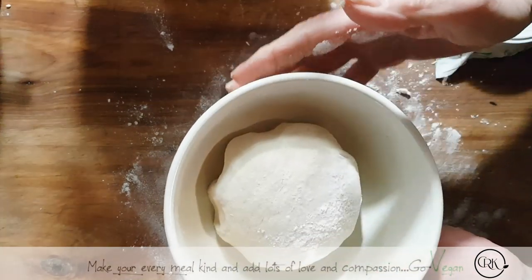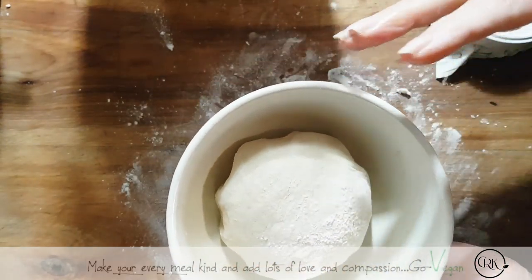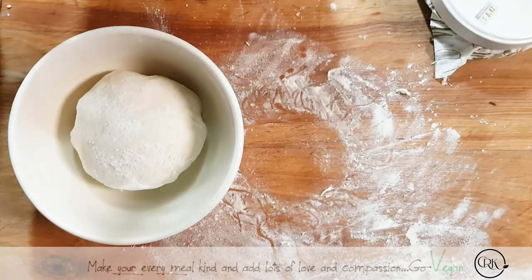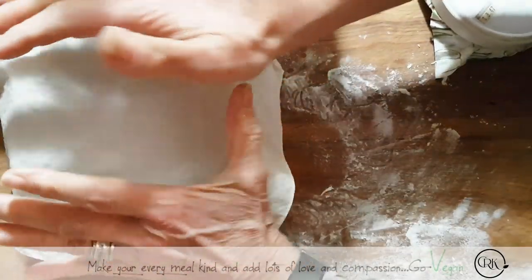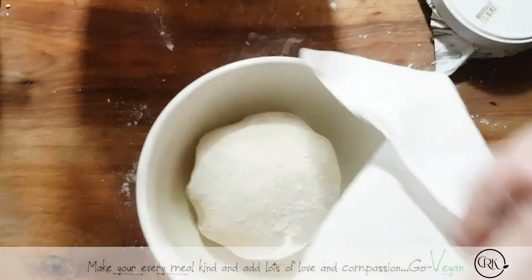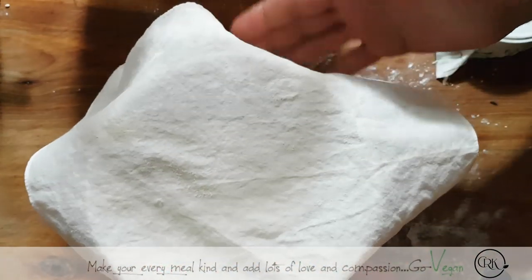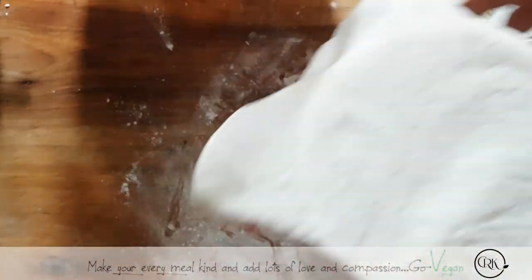I'm going to cover it, maybe put a plastic bag so it doesn't dry up, but I'll put a little cloth on top so it doesn't collect too much moisture. I'm going to put this aside and check it tomorrow, because this is not going to rise today for sure. I'll check to see if it went double the size — we'll see you the day after with this one.